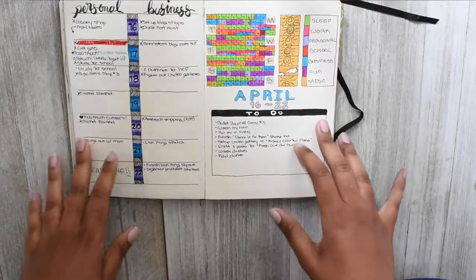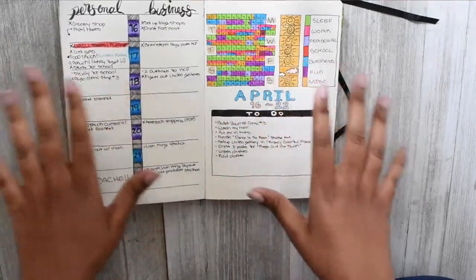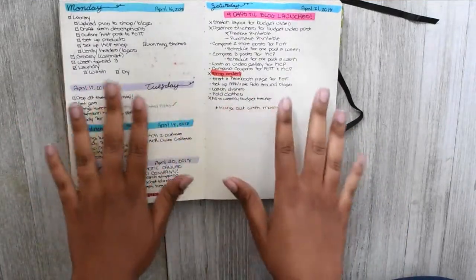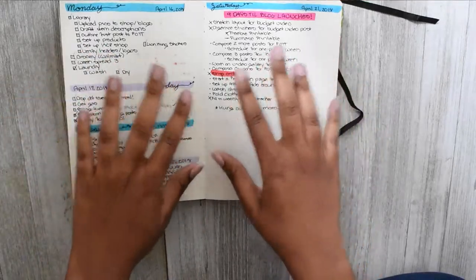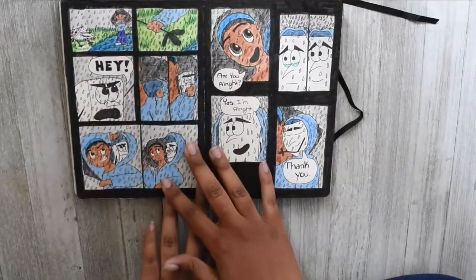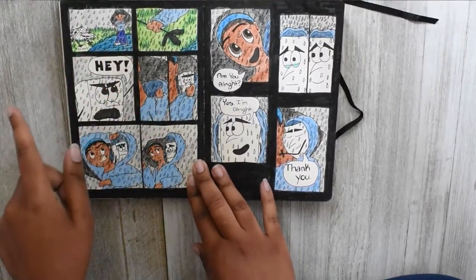Going into week three, this was the setup that I didn't film but figured it wasn't an issue since you saw the exact same setup for my fourth week. This is what I meant by stopping the dailies — I just took two pages and put my entire week on it, and that worked out pretty well.